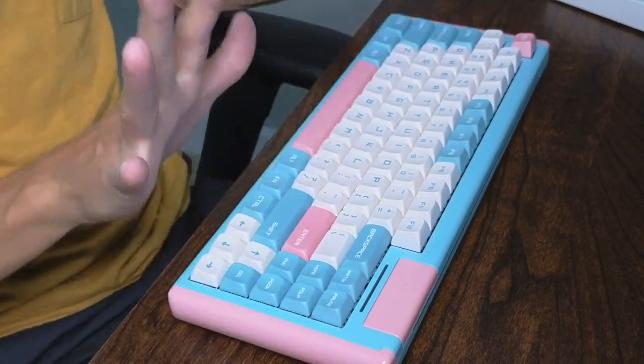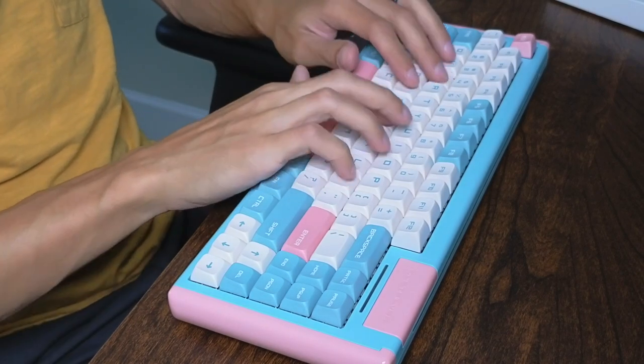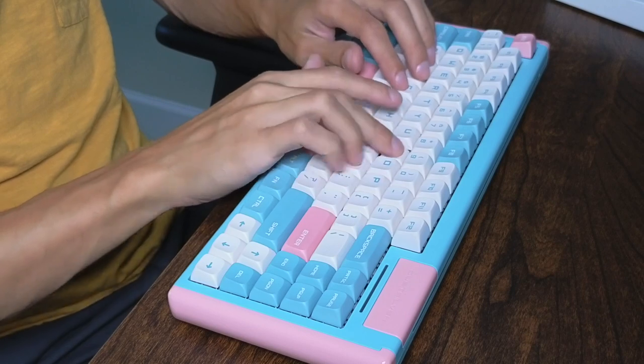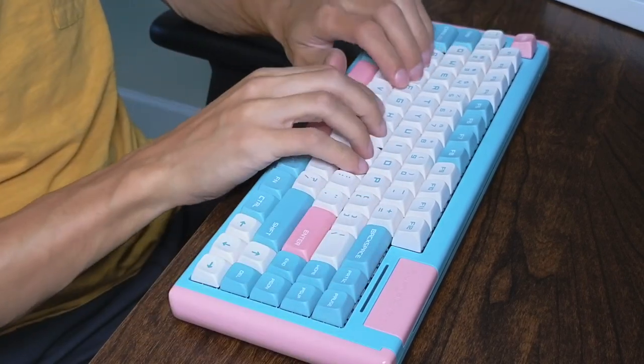Let's do a little typing test. I don't know what this is going to sound like, but let's do it. Okay, here we go — wow, this is an amazing typing experience.